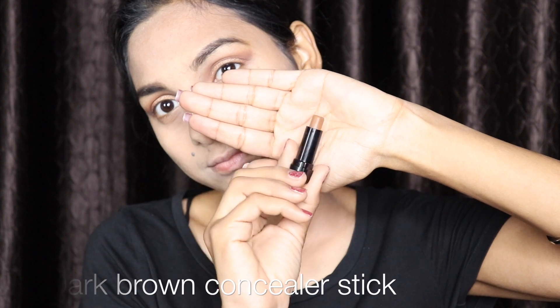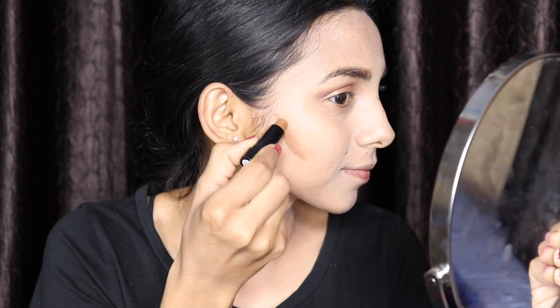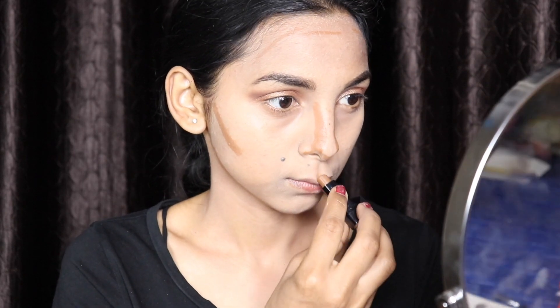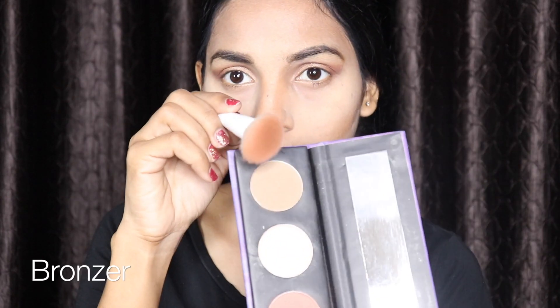Next, I'm using this dark brown concealer stick and I'm gonna contour my face, blending it with the help of a beauty blender. Now I'm using loose powder all over my face. Next, I'm using this bronzer.